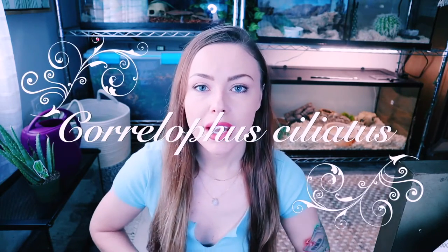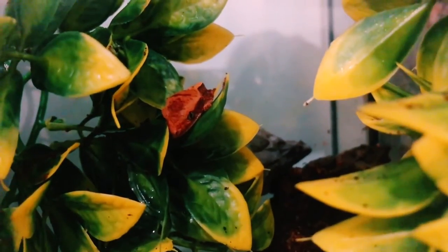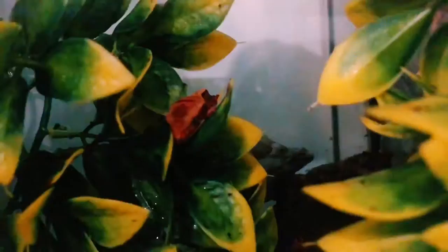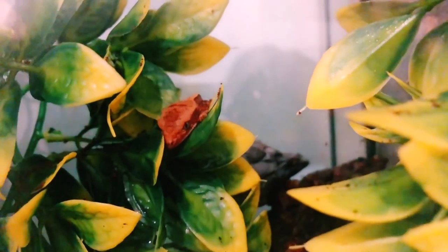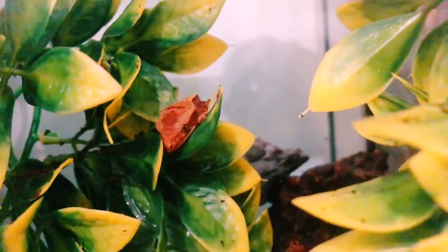For baby Crested Geckos, it's important to keep in mind that they dehydrate and overheat a lot easier than adult Crested Geckos. Crested Geckos should be kept around room temperature. Anything above 80 degrees can be lethal for them, so you do not need a heat source. You don't need to put a light on them or a heat mat — they're just perfectly fine at room temperature.